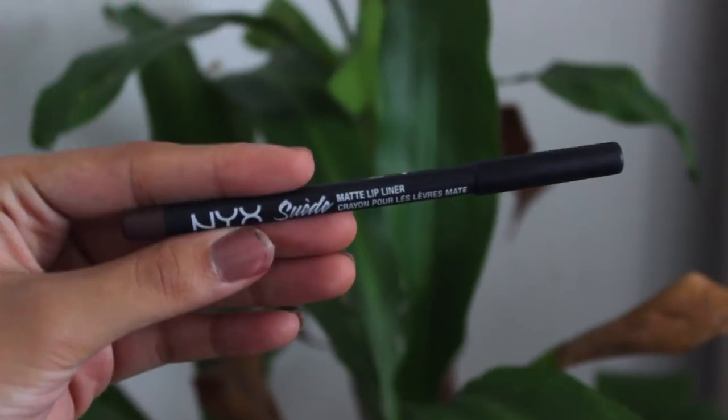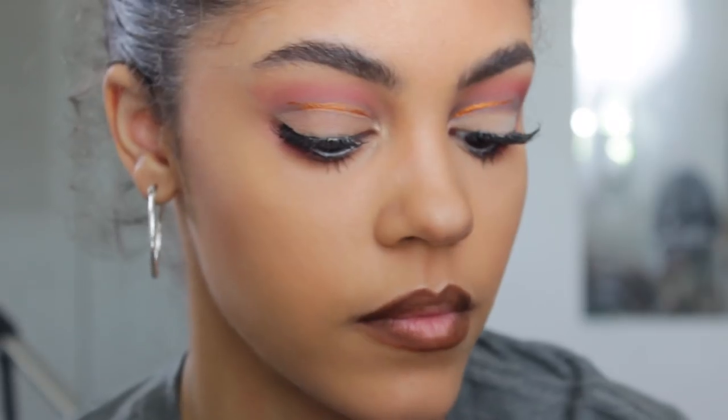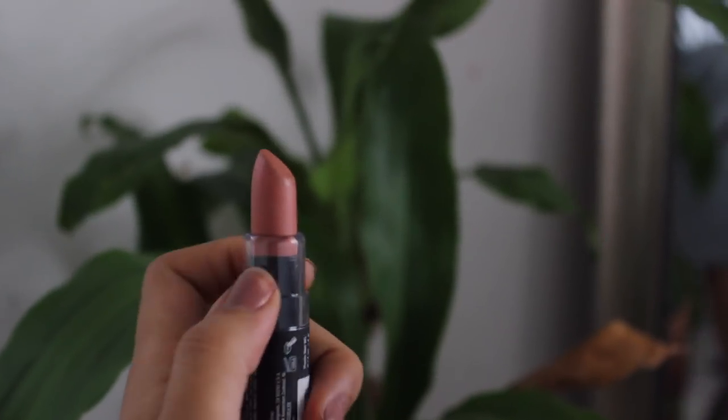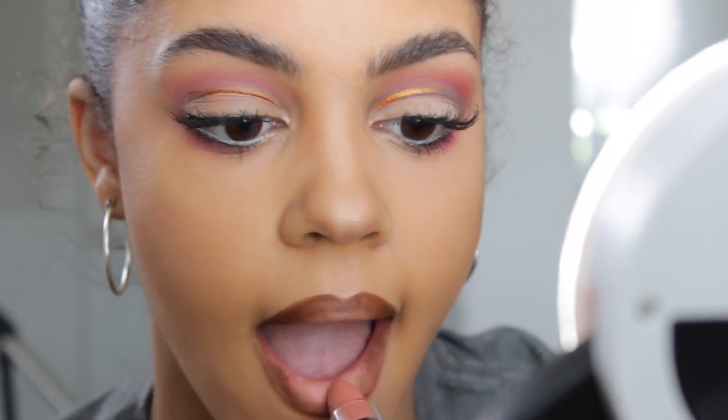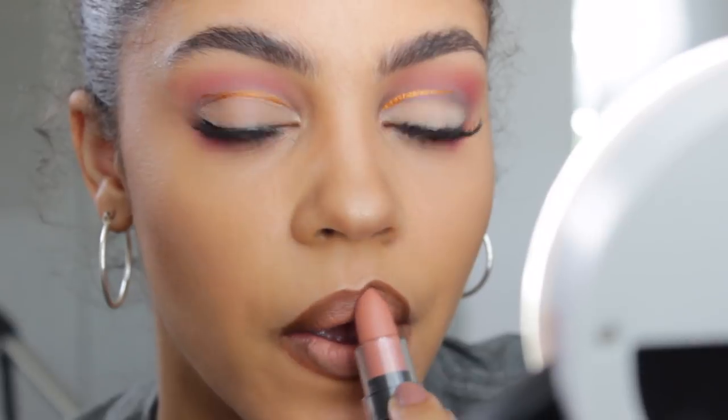For the lips, I'm using the NYX Suede Matte Lip Liner in the color Downtown Beauty, lining my lips and buffing it out. Then with the Velvet Matte Lipstick in the color Beach Casual, I apply that in the middle of my lips and blend it out, going back and forth between the lip liner and the lipstick.